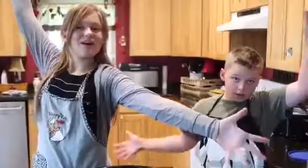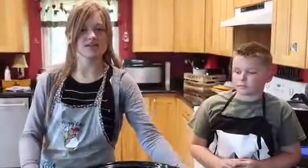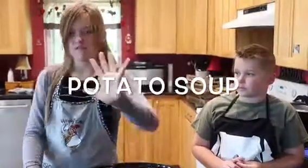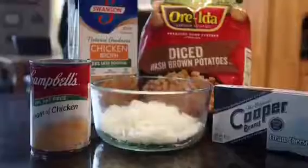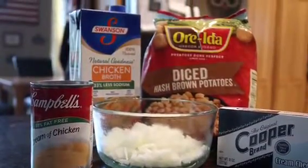Good morning from Alaska! Today is our all-time favorite crock-pot recipe with only five ingredients. Devin, what are the ingredients?